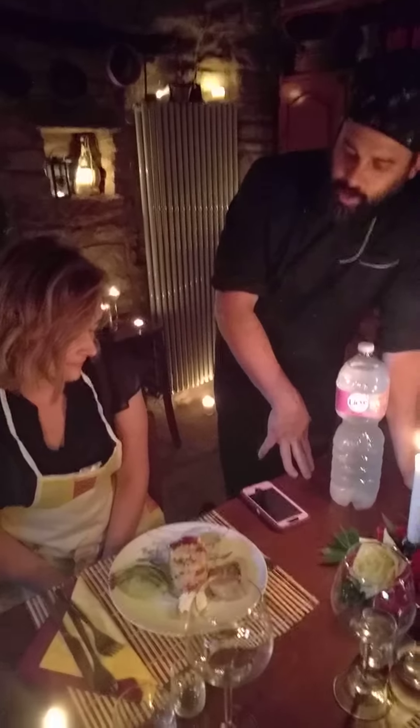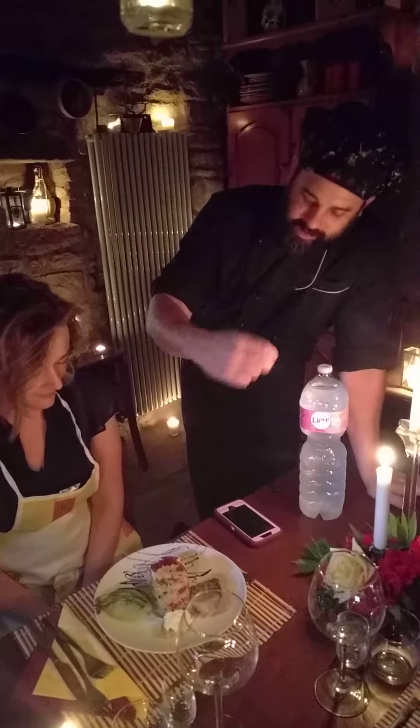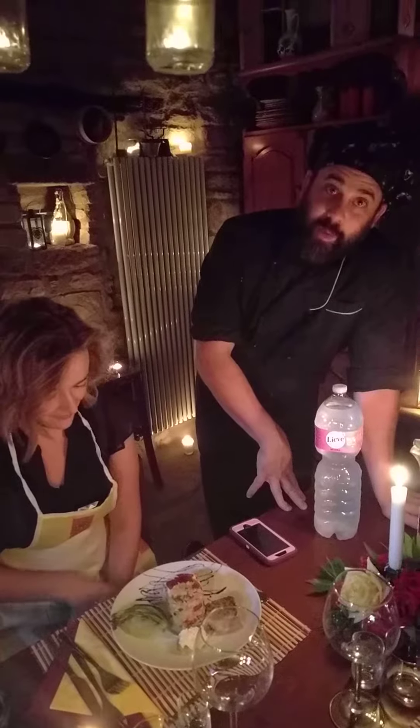Goat cheese and strawberry bruschetta: goat cheese, strawberries marinated in some of my olive oil, salt and pepper, and a balsamic glaze as a reduction that I also make.